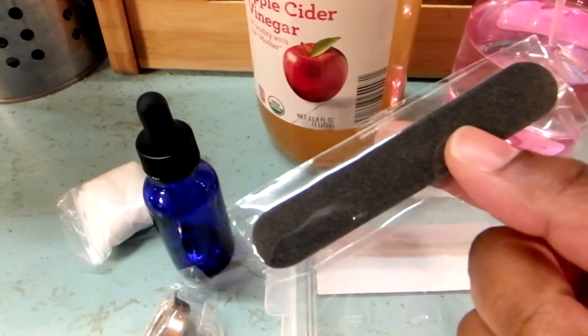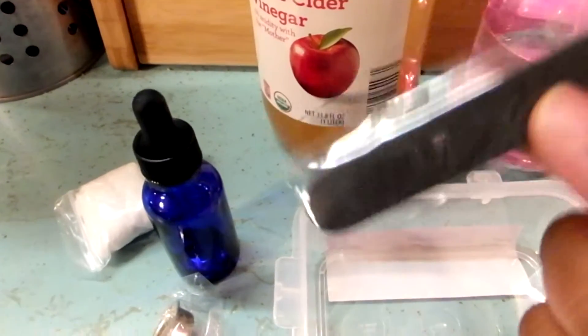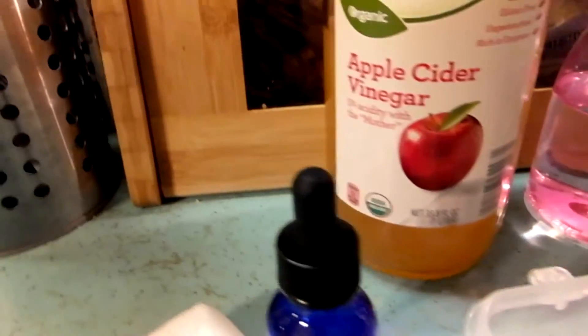And you also get an emery board. I will tell y'all each step as we go along.